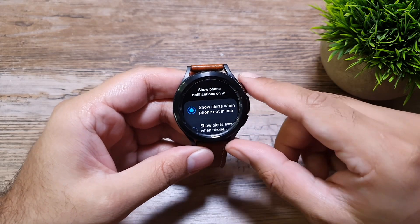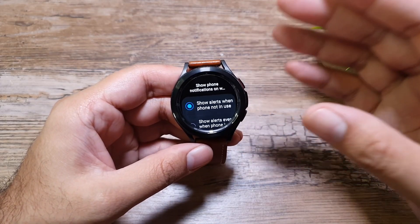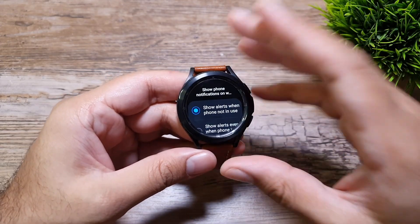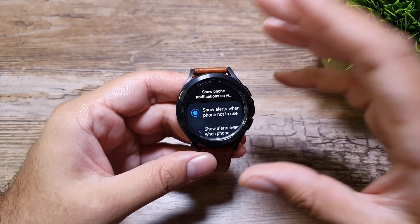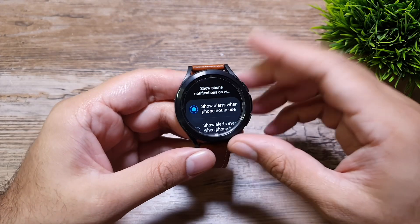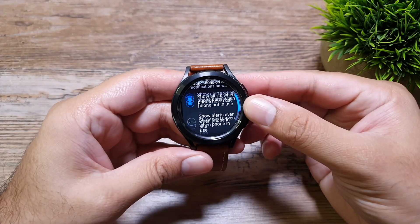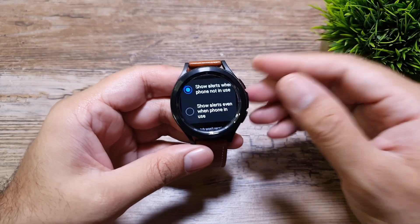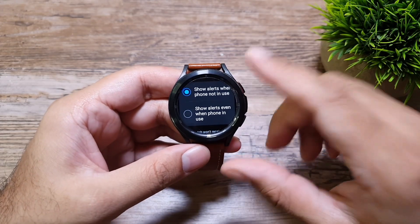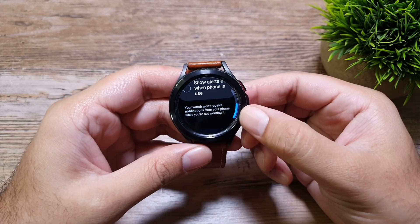The second option — 'Show alerts even when phone is in use' — means that even if you are actively browsing or using your phone, you will still get notifications on your watch. I have selected 'Show alerts when phone is not in use' because when I'm using the phone I don't need extra notifications on my watch making it vibrate and turn on the screen.